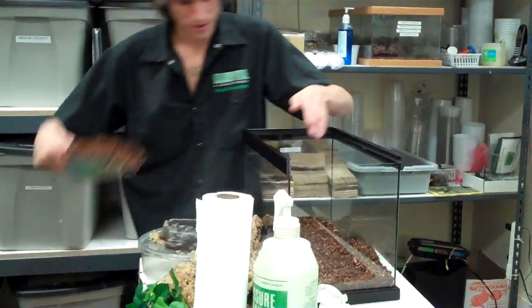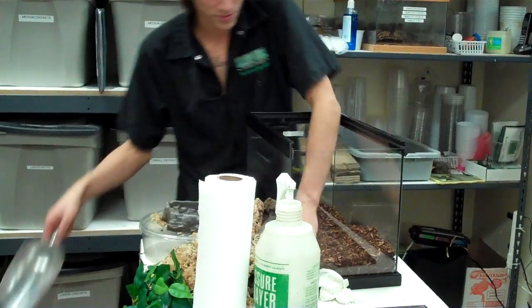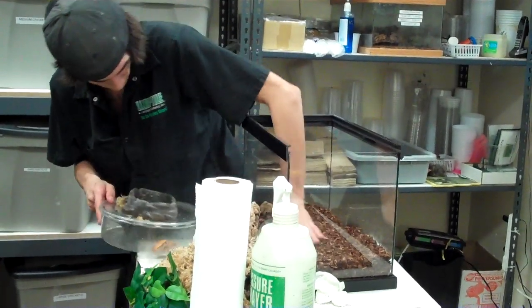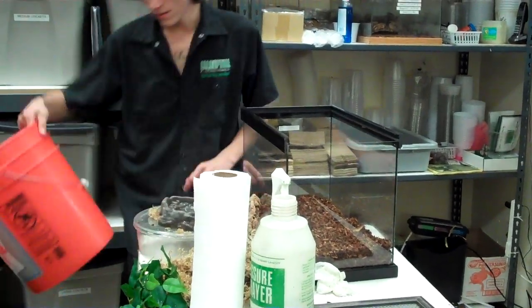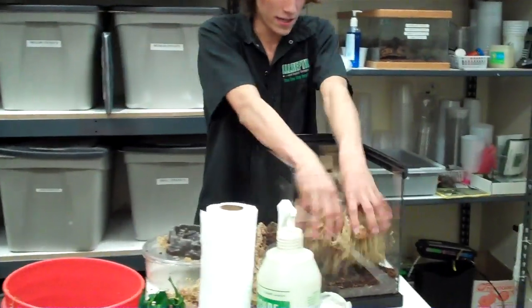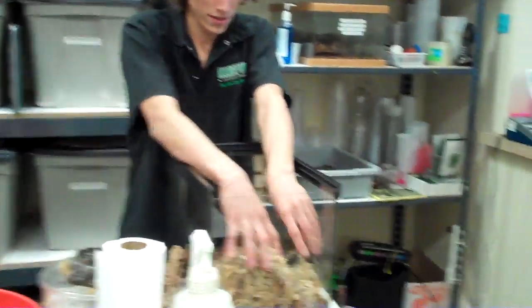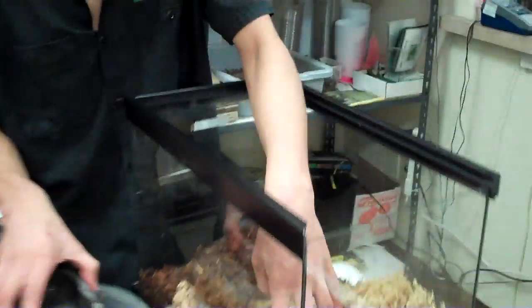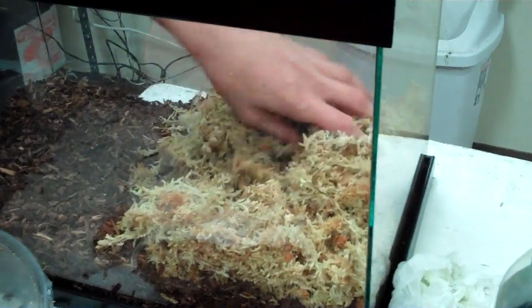How much bedding are you putting in there? I want to put about an inch — these ones are pretty little, so it gives them enough to burrow in. And this is the sphagnum moss. It'll also increase the humidity of the tank because it holds moisture, and they like to burrow in it. Since they are a burrowing species, it'll retain moisture and increase humidity.